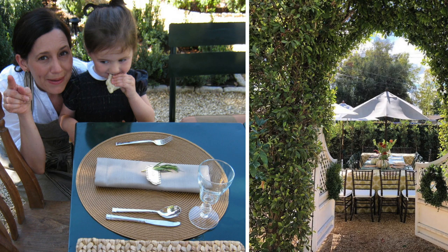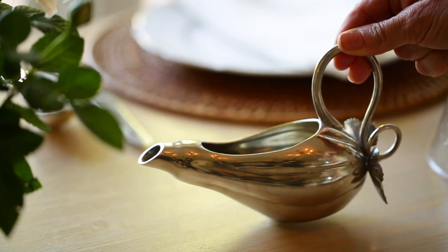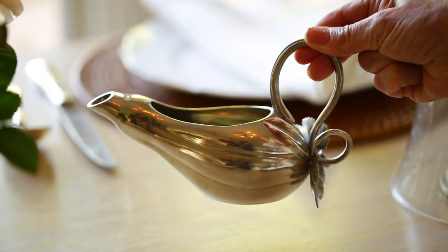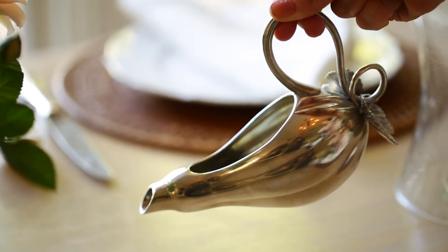Next up, the pewter gravy boat. The first year I hosted Thanksgiving, I had all my dishes set and ready but didn't have a gravy boat — it's one of those overlooked items. When you're hosting Thanksgiving or Christmas and you have a delicious sauce prepared, you'll be so happy to have a charming gravy boat. This one is made from 100% pewter and I love the grape leaf detail on the back — grapes signify abundance and rebirth, making it a great sentiment for a wedding gift. It also doesn't require a ladle because of the way the spout is designed; you simply pour it out.